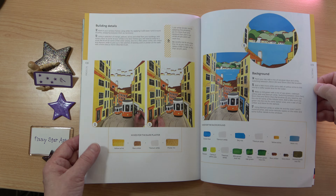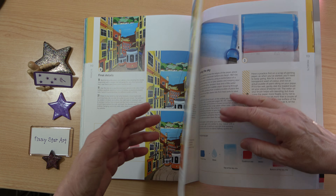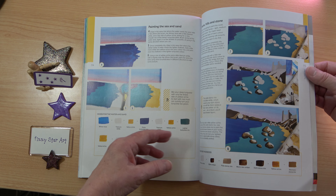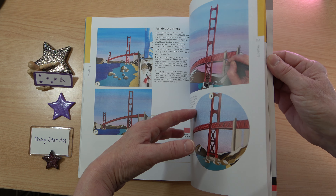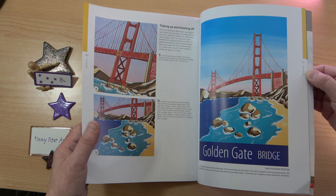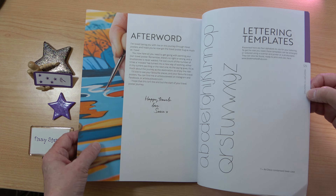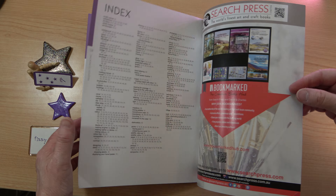I'm really impressed with this book — I'm so pleased I bought it. You've got all your details, painting the skies, painting the sea and sand — it's all in here to help you, and then you will end up with your own beautiful poster. At the end we have onward travel, different ways of using your artwork, the afterword, lettering templates, and the index.